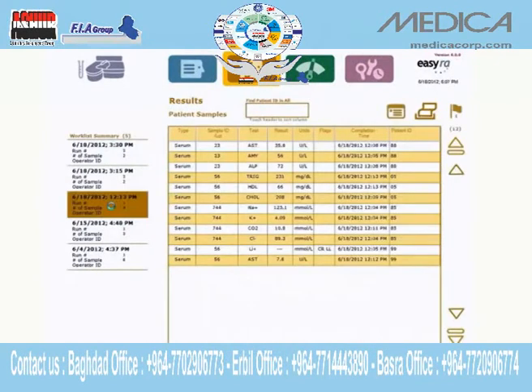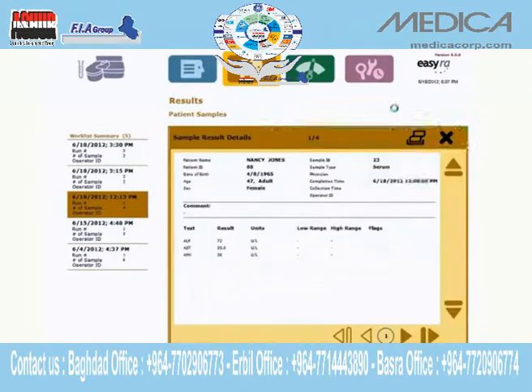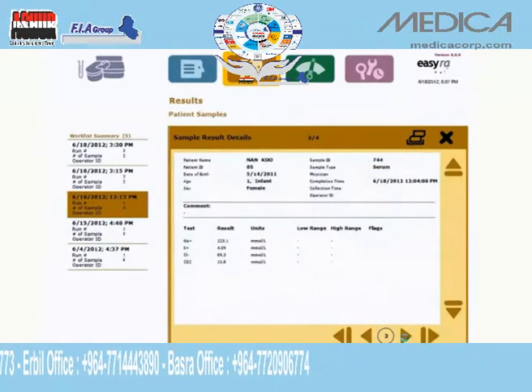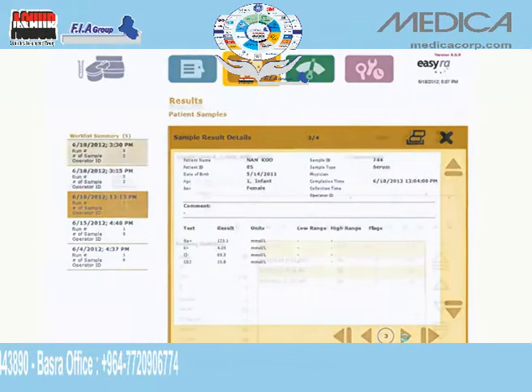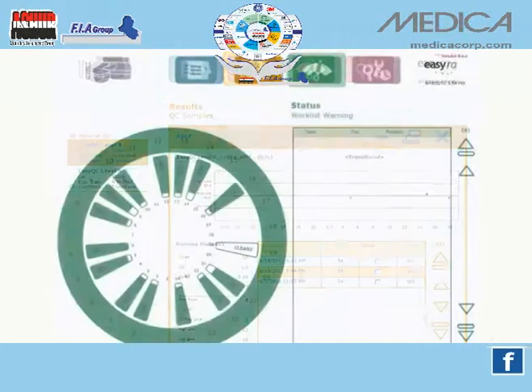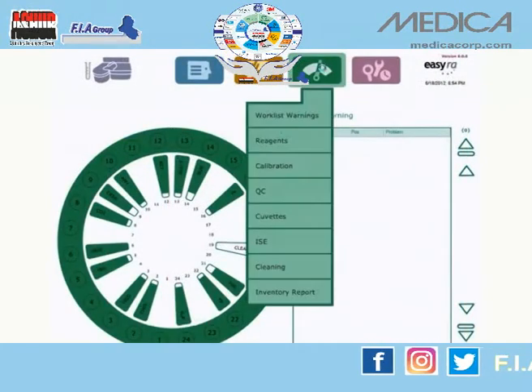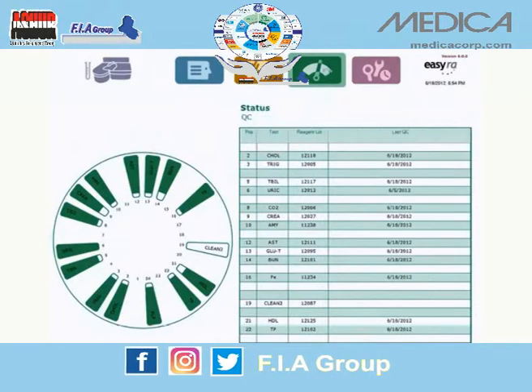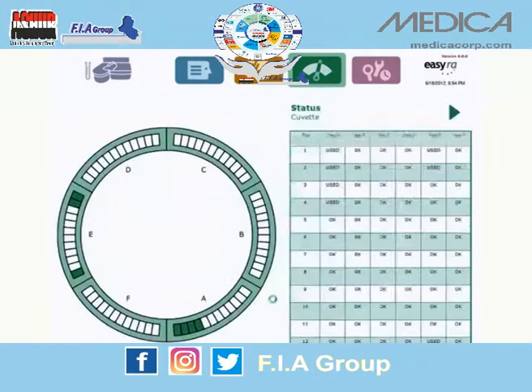Access to all results is a touch away. Search by patient using extensive sorting capabilities, or review detailed results in multiple print and view formats. View QC results with Levy-Jennings charts at any time. Perform inventories, or view the status of all onboard reagents, cuvettes, or calibration and QC requirements.